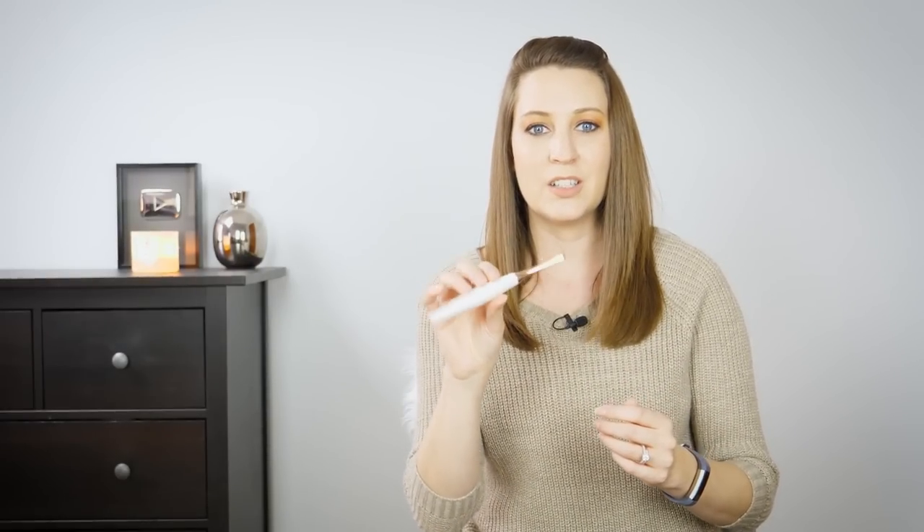Something I really like about the Furl's Odyssey is the weight and specifically the weight distribution. If you hold this hook in the middle, ideally it should level itself if the weight is evenly distributed, but the material the hook is made of is much heavier than the handle material, so it wants to slant downwards. When crocheting, that actually helps things along — you can relax your fingers and it dips into position. It's really great for ergonomics.